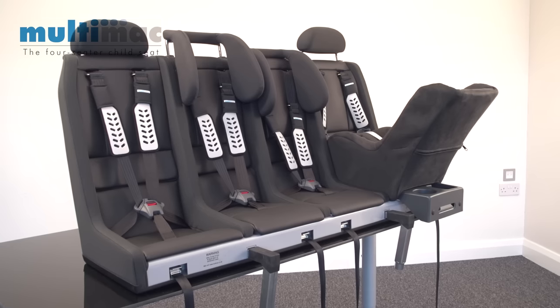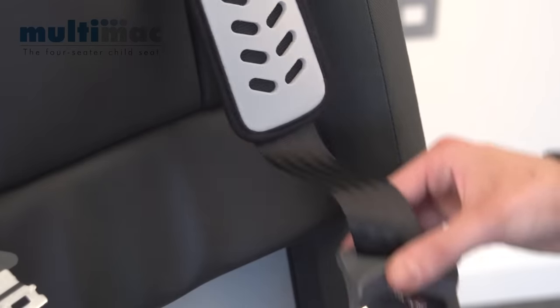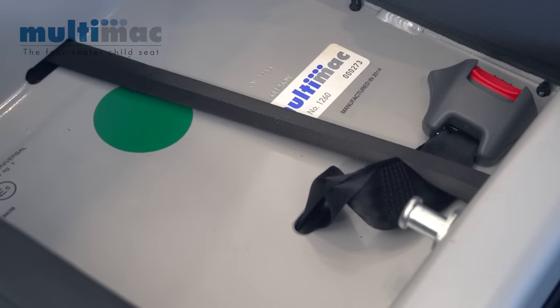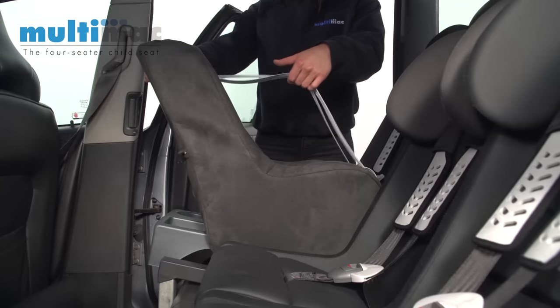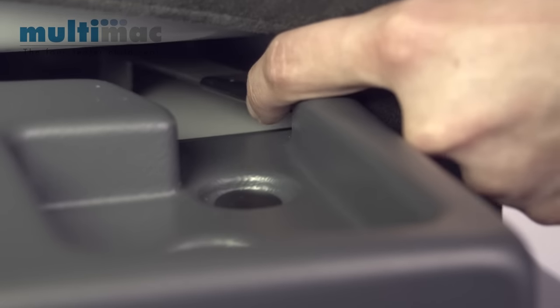In the wider four-seater model, the Minimac will fit in all four seats side by side. To fit it, simply remove the seat base, tuck the harness out of the way up here and the buckle under there. Then get this tongue into the hole at the back of the chassis, and the lock clamps down onto the striker pin. To remove the Minimac, there's a lever at the back and you just pull it out using the carry handles.